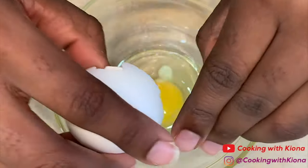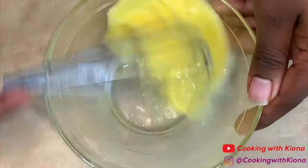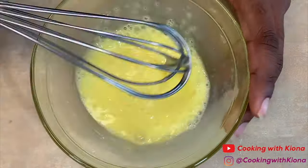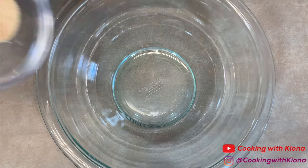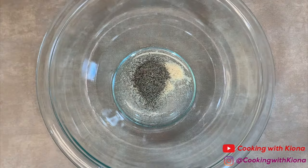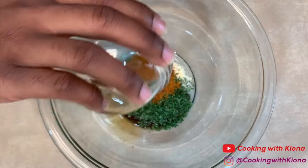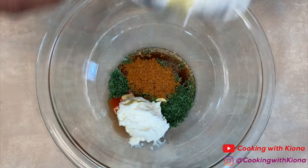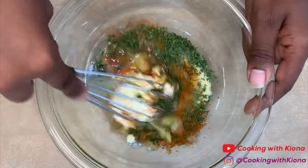Crack 1 large egg in a small bowl and beat until smooth. In a medium sized bowl, add 1/4 teaspoon of garlic powder, 1/4 teaspoon of onion powder, 1/2 teaspoon of pepper, 1 tablespoon of dried parsley, 1/2 tablespoon of Old Bay, 2 teaspoons of Worcestershire sauce, 1 and 1/2 teaspoon of hot sauce, 1 teaspoon of Dijon mustard, 2 tablespoons of mayonnaise, and your 1 beaten egg. Whisk everything together until well combined.